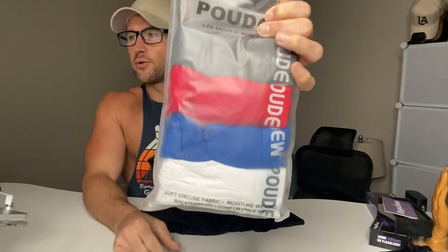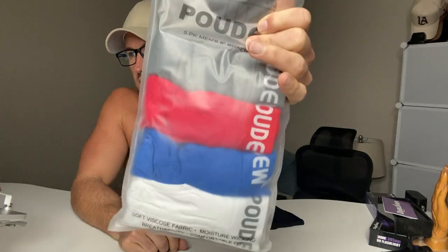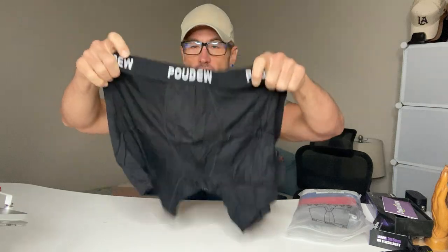We've got the Pawdo men's underwear — a tagless soft viscose boxer brief. I wear boxer briefs, I work out, and I can tell you these are great for people that work out, exercise, and sweat. Got the five-pack, and I went with the multi-color: white, blue, red, gray, and black.